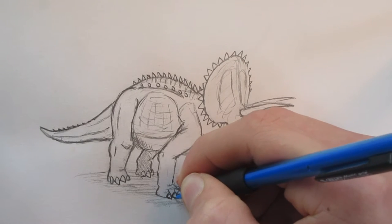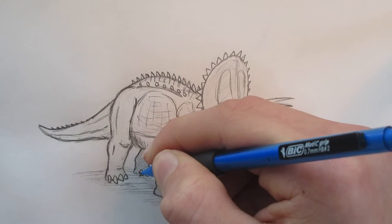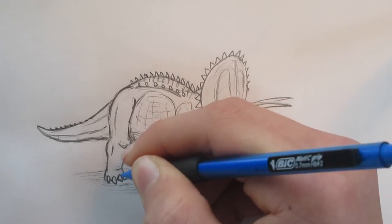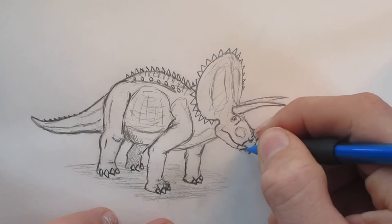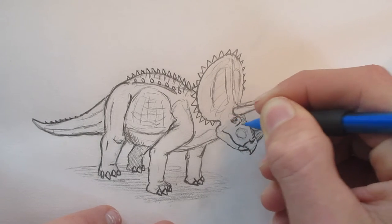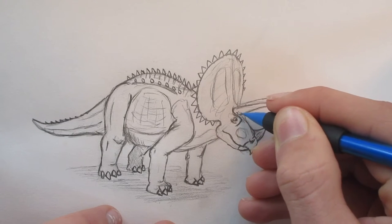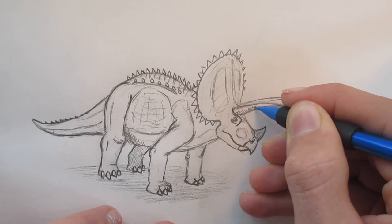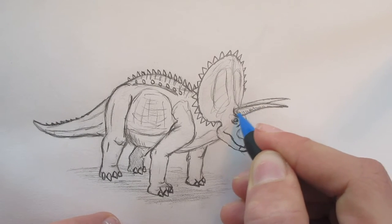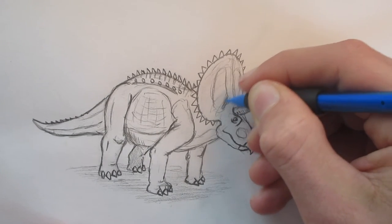Then I will also refine the toes on the bottom of them like that — just make them look a little more real. And then I'm also going to work on the head today, just make it look more lifelike. I'll also do some round strokes to make the horns look three-dimensional. And give this area a little bit of shading.